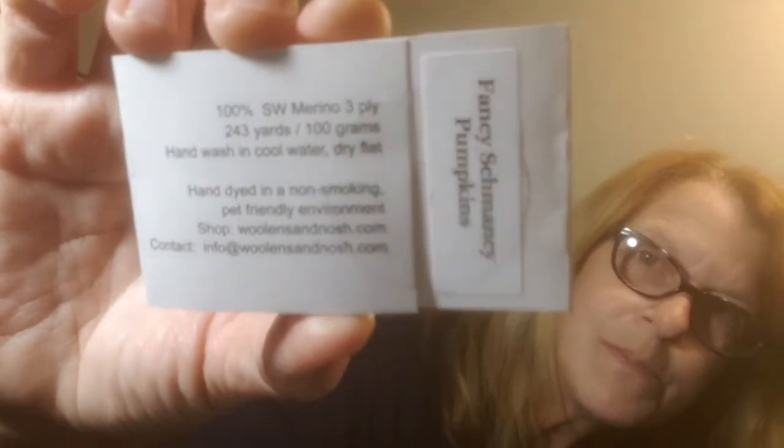I do apologize for my lighting situation — trying to figure all this out. It's hard with glasses; I feel like I have glare from the lighting. And I don't know how good I'm going to be at editing, but we'll just work our way through this and hopefully it'll all go well. Just bear with me and hopefully you enjoy it.